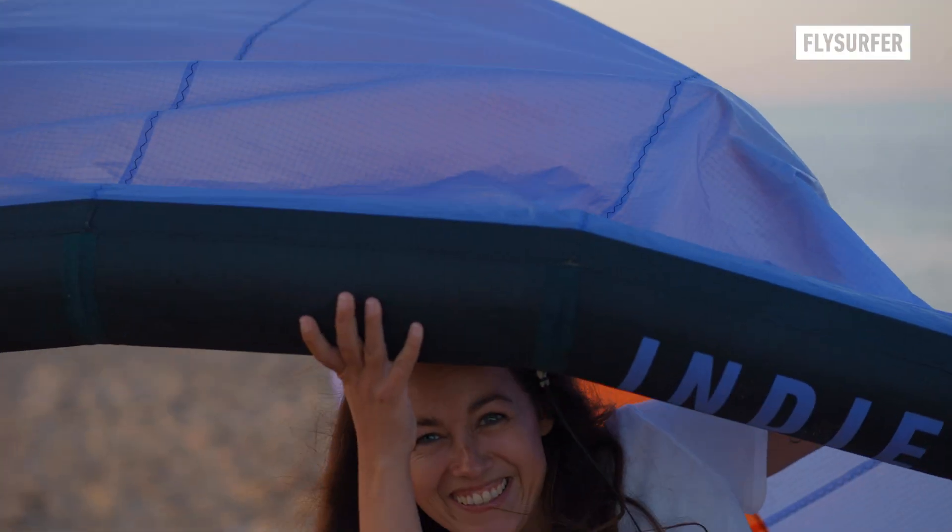Hello everyone and welcome back to Learn to Fly, powered by My Salty Sisters. Today we're showing you how to land a kite safely. Let's get started.